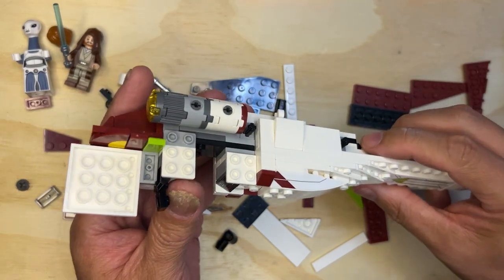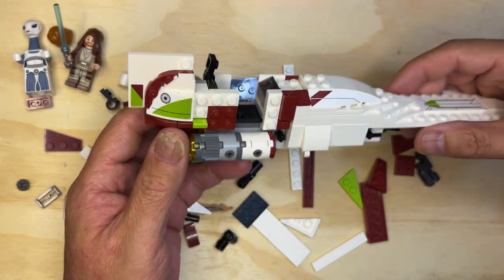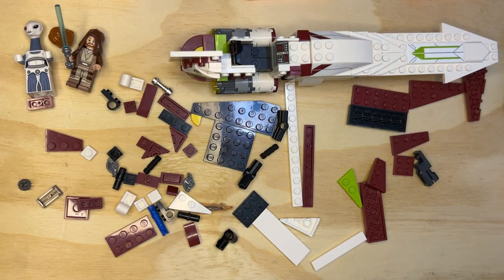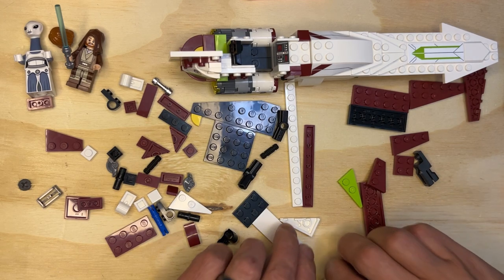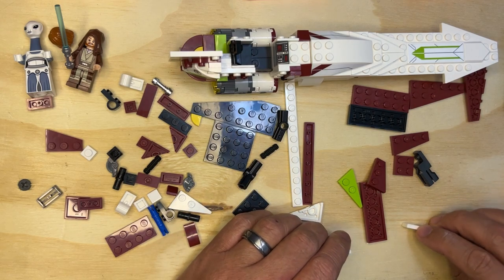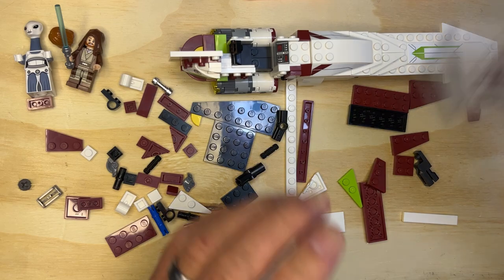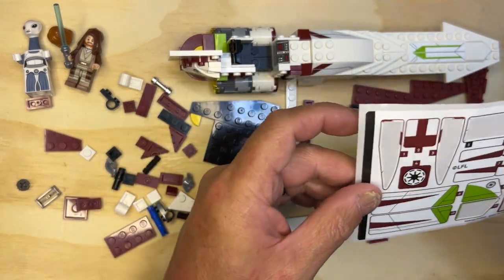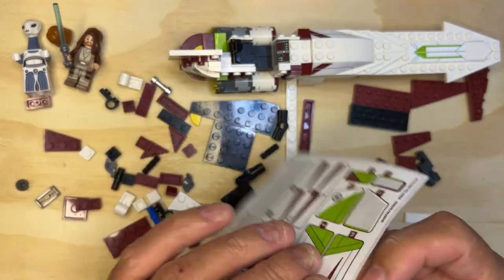So building the back of the ship — kind of cool. I like this speeder, it's kind of neat looking, you know. I've seen this set many times. Okay, so I have another sticker here.